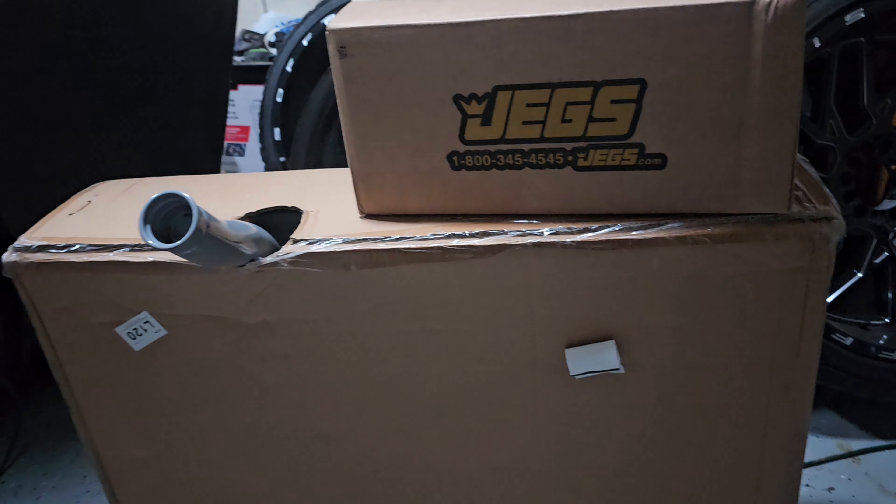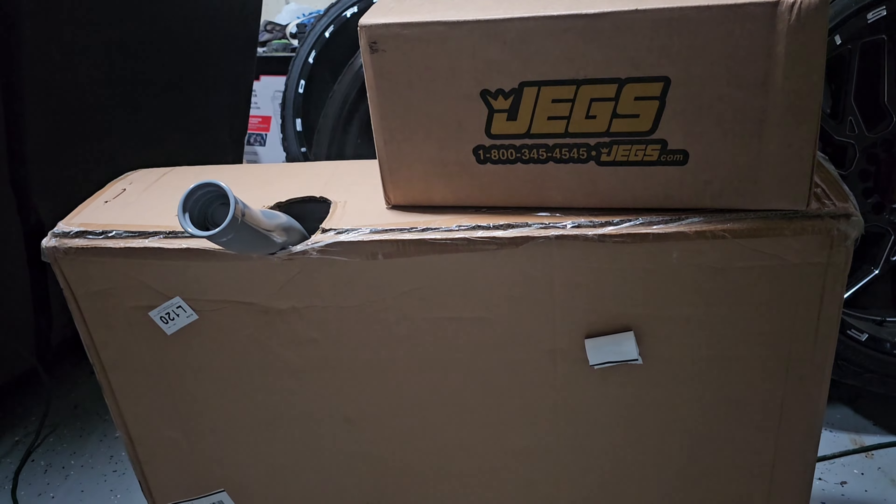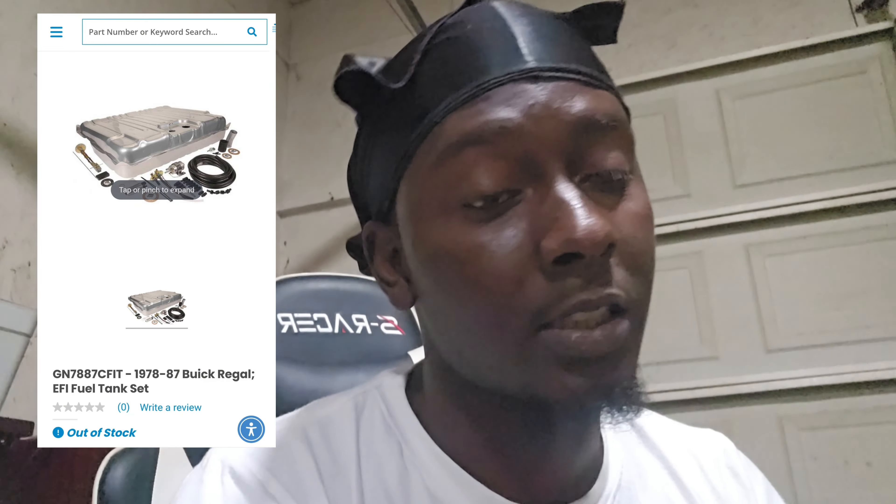Tonight we got our new fuel system. This isn't the system I originally wanted, which was the grand national setup. It was way more expensive and out of stock, so I just went with the next best thing. Let's go ahead and bust this stuff out.